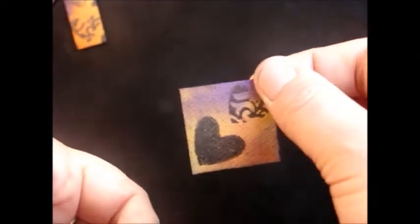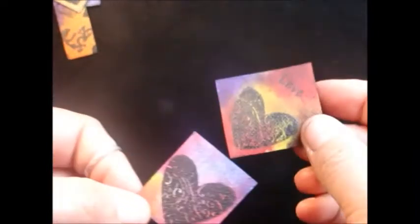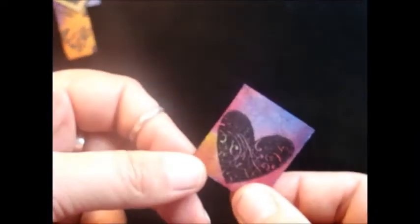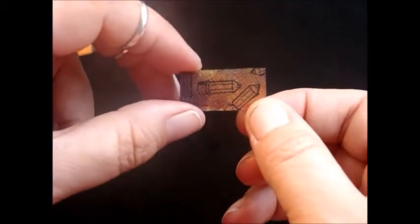This one has the word love, and I decided on this one just to have the heart with the hole there. It's amazing how much strength these get once they've been through the resin. Really like them — little pencil.